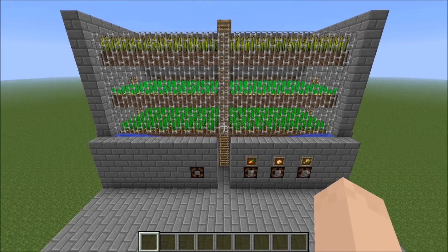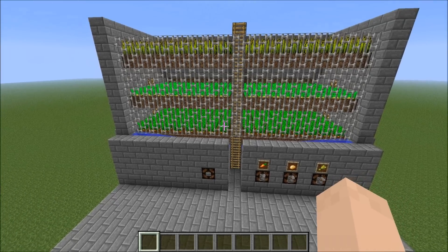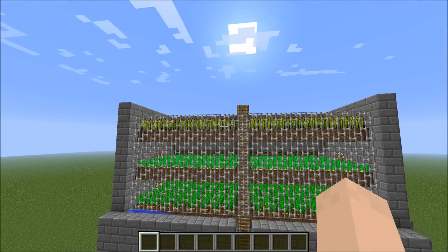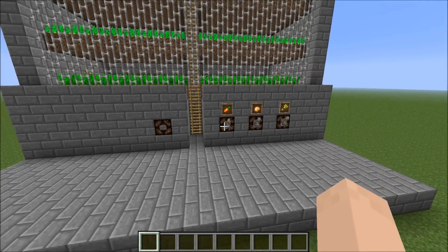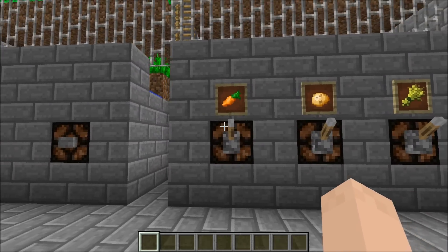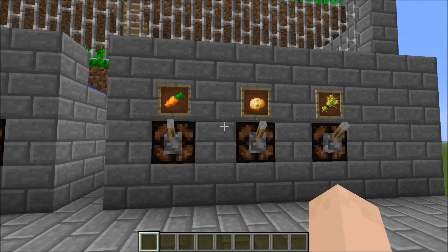Basically, you've got three layers of farmland that you can plant your crops on. Here on the first floor I did carrots, second floor potatoes, third floor wheat, and you can see I've got item frames to show the designation. Then you can come over to this control panel and select which ones you want to harvest.